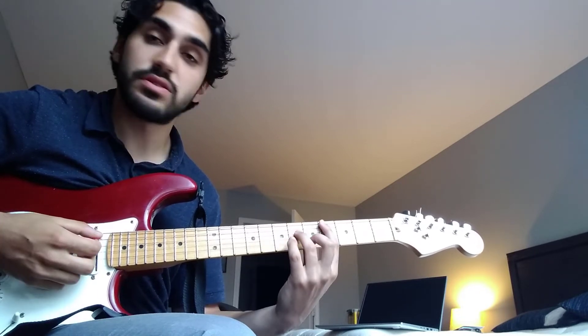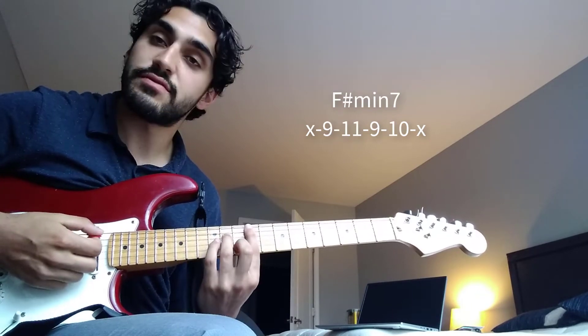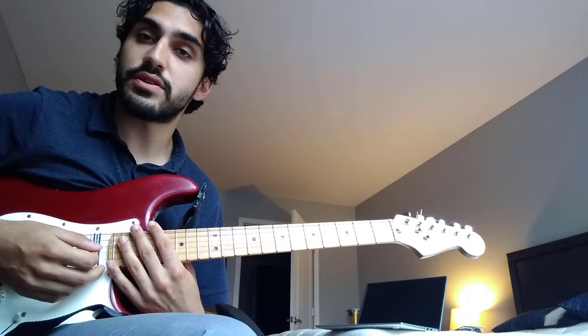Then it goes to C sharp minor 7, back to the E, back to the F sharp. And you just do that the whole song.